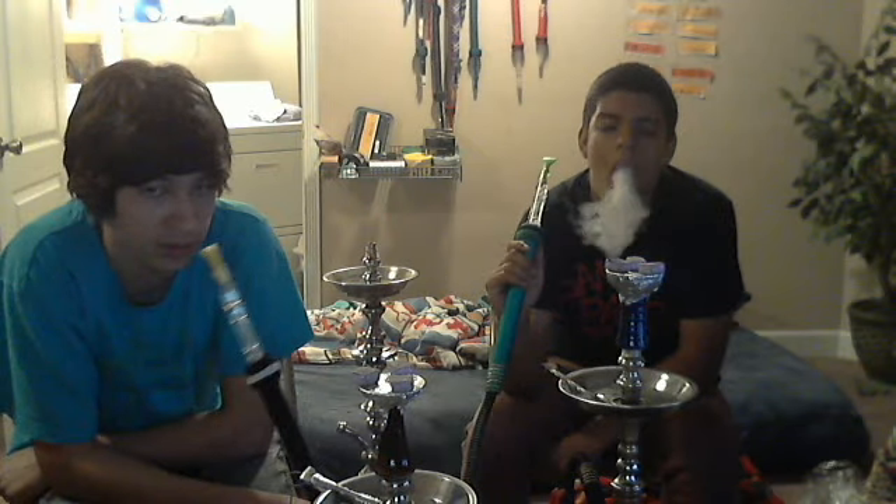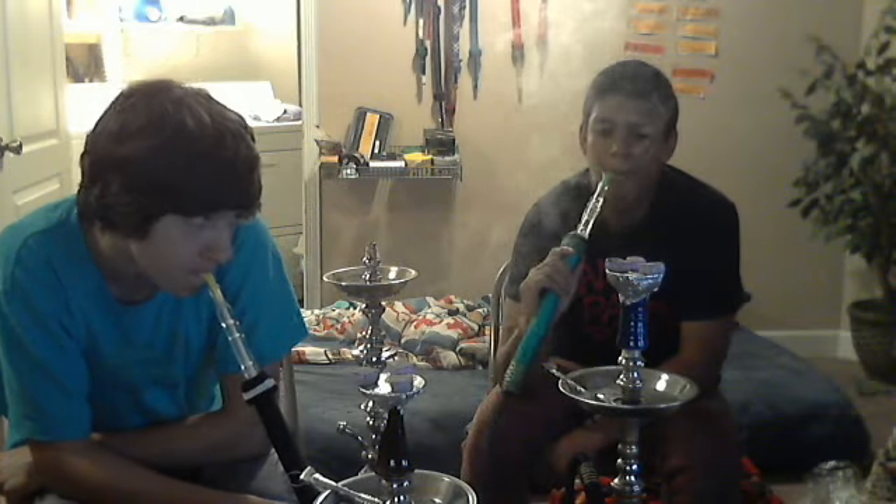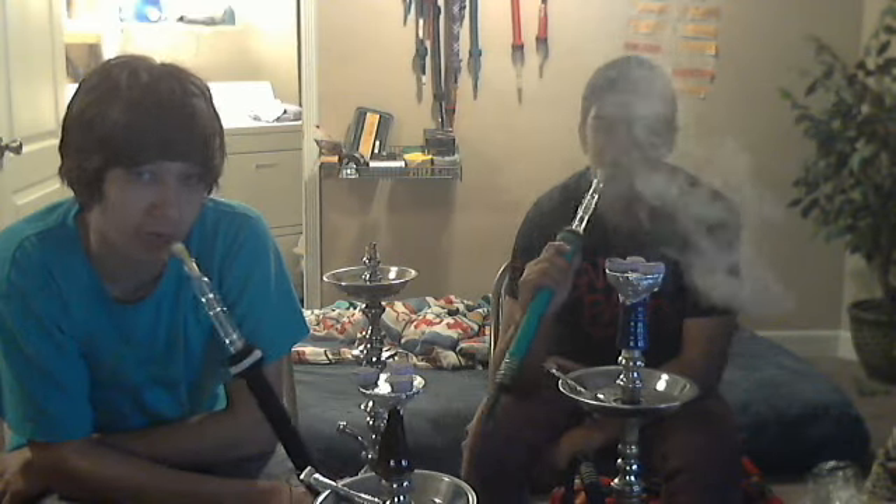Those are the two new flavors I brought to you guys today. I'm going to give both of them a five — they're both perfect. There's nothing wrong with these at all, they're both perfect.